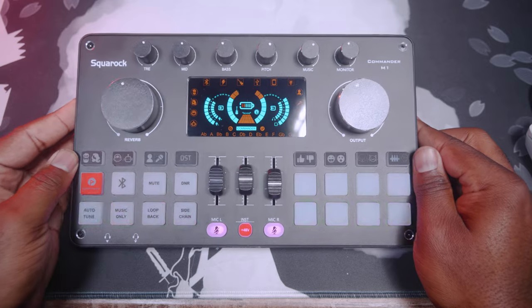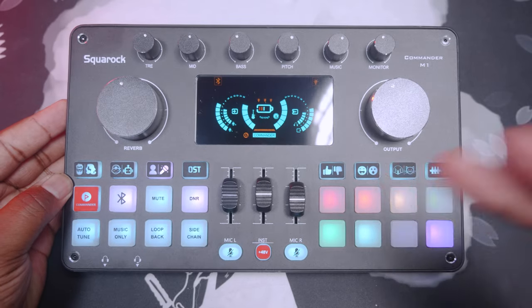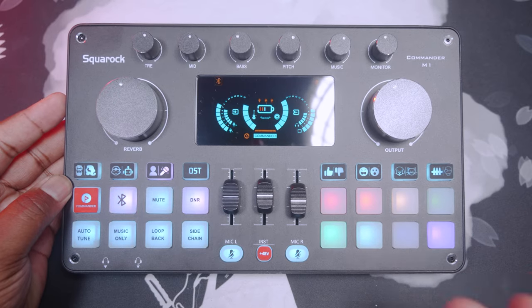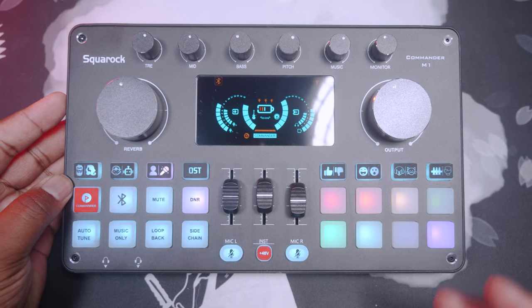It's one of those units similar to a RODECaster or other devices where you get inputs, a bunch of button controls, and a few knobs. This is a pre-production unit and they've already done some updates on their Indiegogo, but for an early prototype I'm not mad at it — it's small, concise, and not very heavy. We're going to go ahead and hook this up, get a mic on it, and everything from there will be coming directly from the Commander M1.